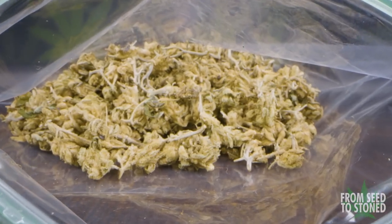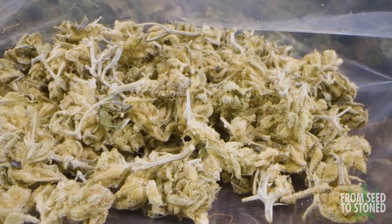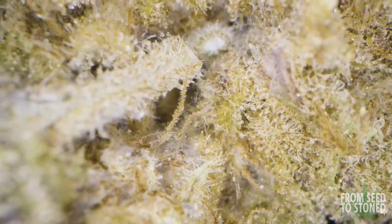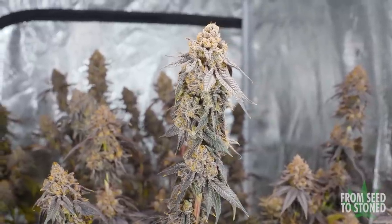So when I say go to waste, what exactly do I mean? Well if harvest is not done properly, you could experience the dreaded hay smell, bud rot, or a loss in terpenes, leaving you with some pretty buds with poor taste and smell. A proper dry and aftercare is a commonly overlooked aspect within the growing community.